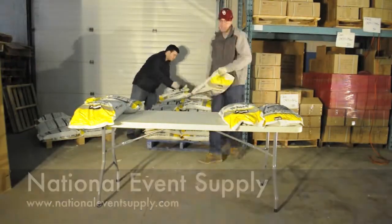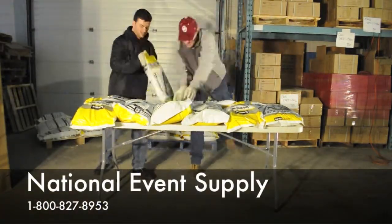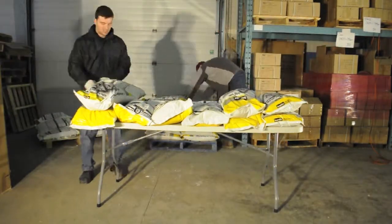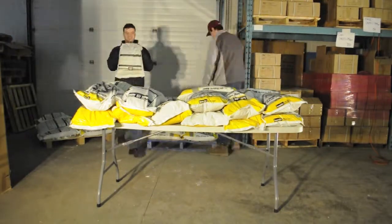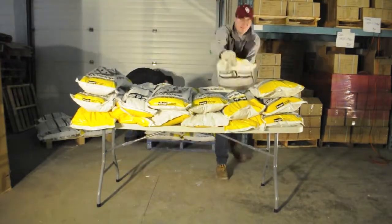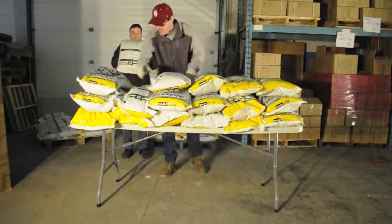Hello, my name is Michael and I put together these videos and the website for National Eventsupply. Today we're going to be stress testing our six foot rectangular plastic folding table. Because of how strong the table is and how long it took for Doug and Jonathan to cause it to fail, we're going to be running the video at four times speed today.